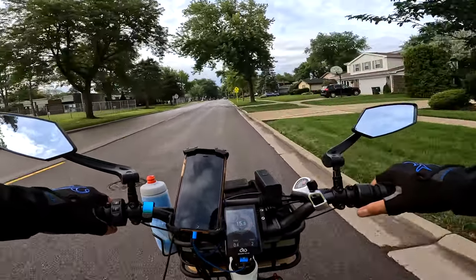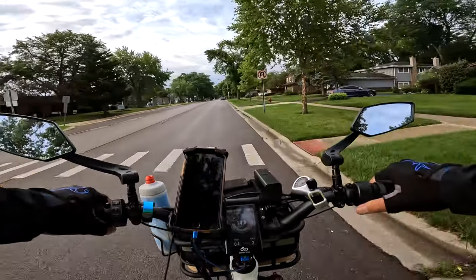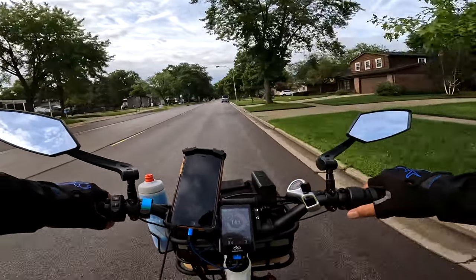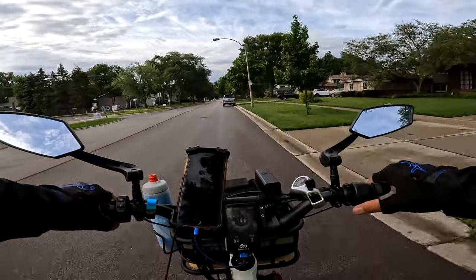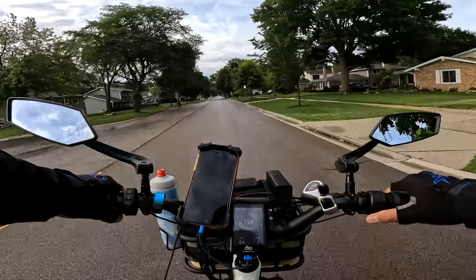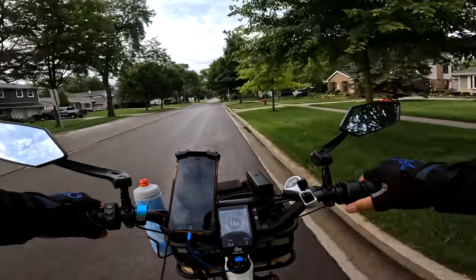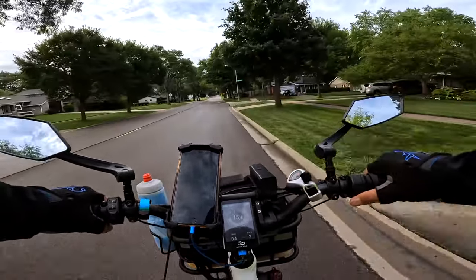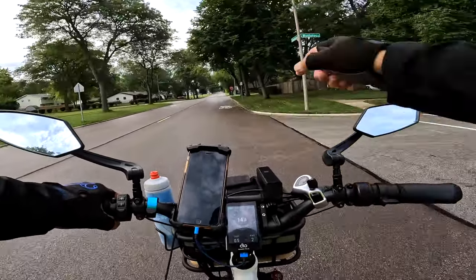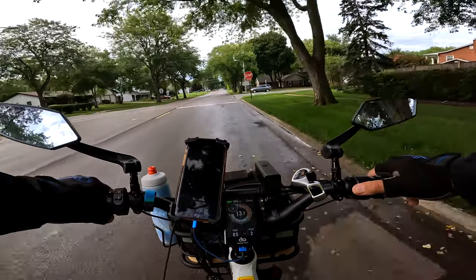I wanted to show you something — take a look at the ground. See that bicycle sign? Yeah, they just added that to this street. Is that going to make any difference to anybody? Probably not, but they're basically saying that bikes are using this street more and cars should be aware of it. I see quite a few bike riders on this road, so yeah, this is all brand new — added to let cars know they've got to share this with the bikes.